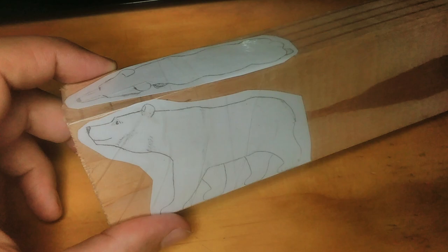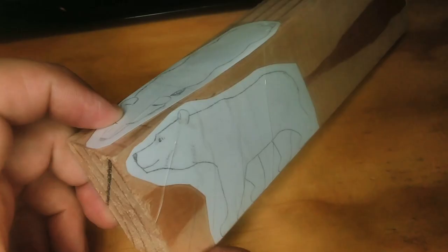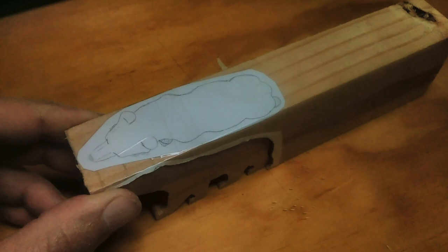Let me show you how I do this. I took a top and side view of a bear, printed it out and stuck it on this piece of pine wood. I aligned the two templates so that the nose, eyes, and ears matched on both the top and side.